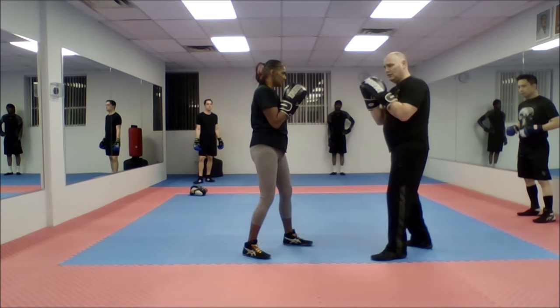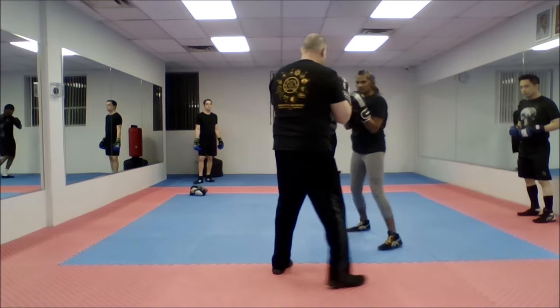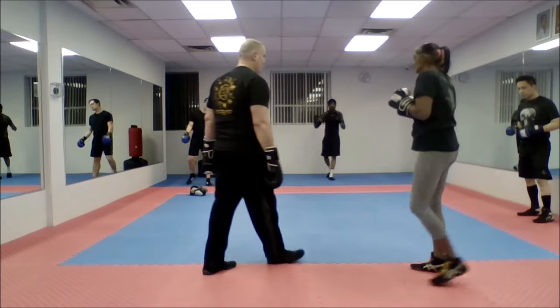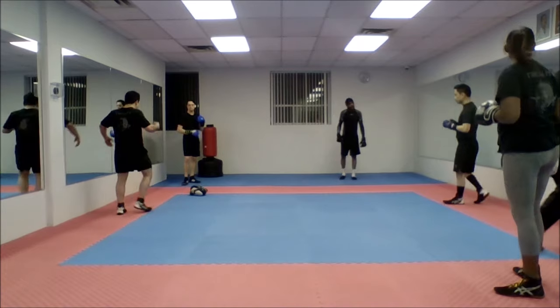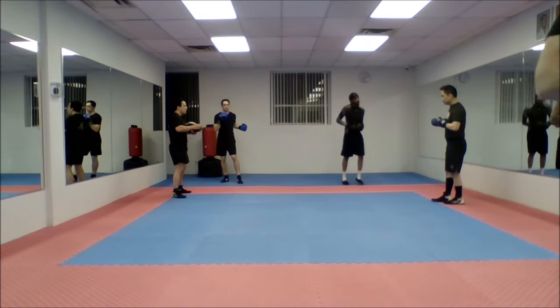That's all it is — lead hook to rear uppercut to the body. She comes in: lead hook to rear uppercut. Okay, can we work on that? Green gloves. Combination: lead hook, rear uppercut.